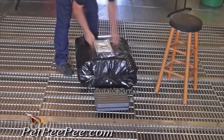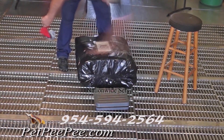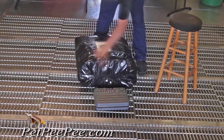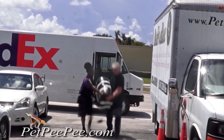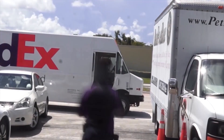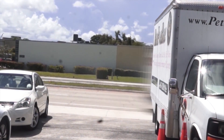Take pictures of the package and text them to 954-594-2564. We will email you the UPS label. Put the label on the bag and we will arrange for UPS to come to your door and pick it up. Thank you very much. PetPeePee — Oriental rug and drapery cleaning from dog and cat urine odor.